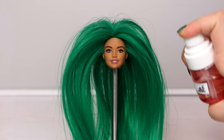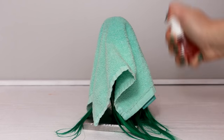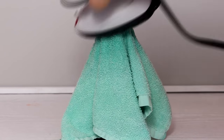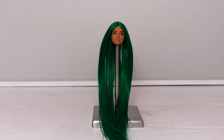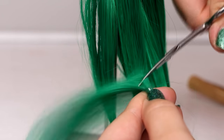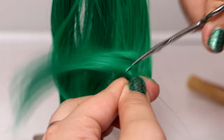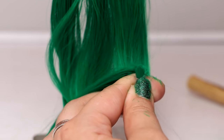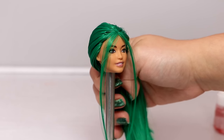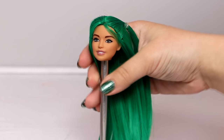Her hair is extremely puffy, so I'm spraying water on it and pressing it down with an iron. I'm cutting her hair, but it didn't really work out that well, so I decided to wait as usual until her outfit was on to style her hair.